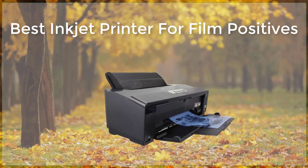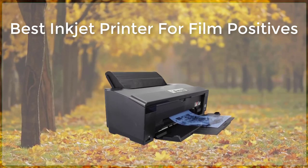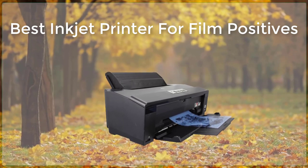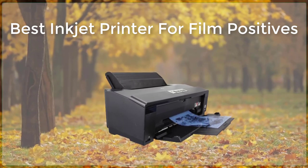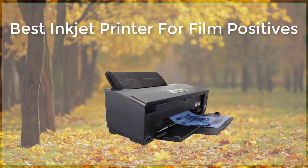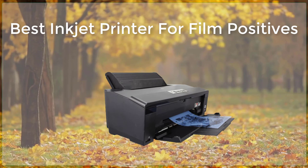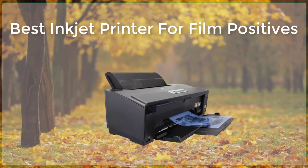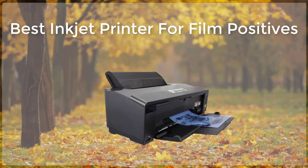An inkjet printer is a great option for creating film positives for screen printing. A film positive is a reversed image on transparent film that is used to burn the image onto a screen for screen printing. There are many inkjet printers on the market, but not all are created equal when it comes to creating high-quality film positives.